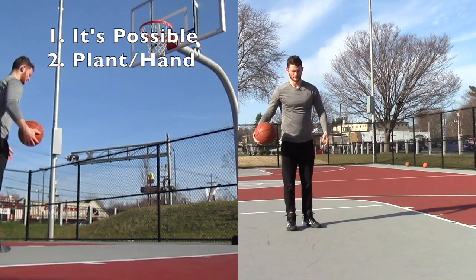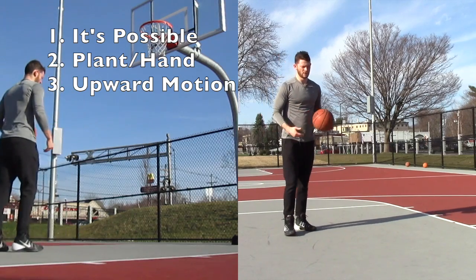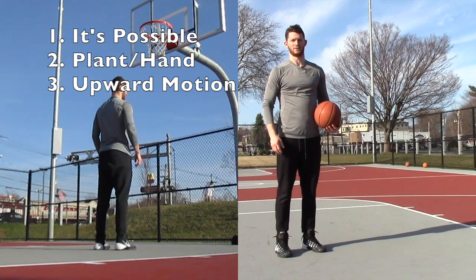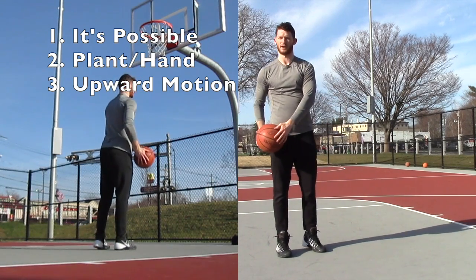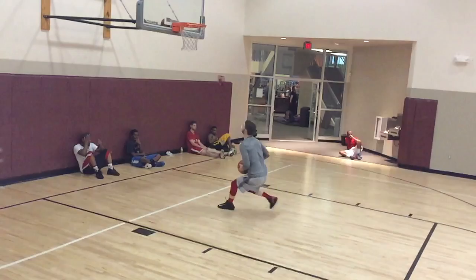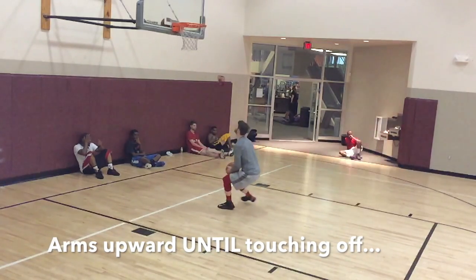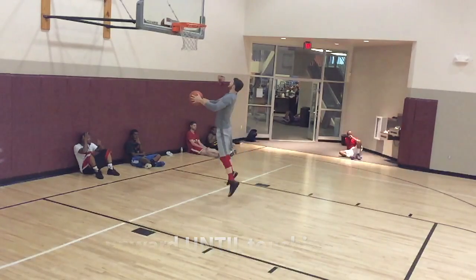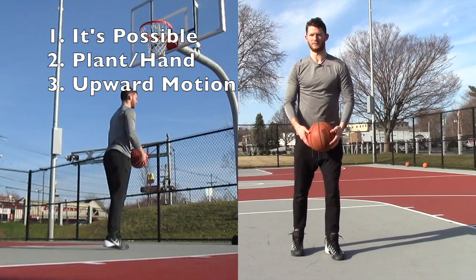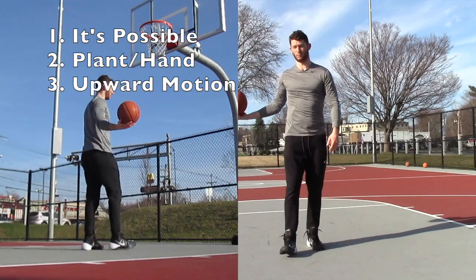The third thing you got to think about is when you plant, you need everything going up. Anytime you do a two-foot jump, you want everything going upwards. The minute your feet are pretty much off the ground is when you start rotating the other way, because it's a windmill — the windmill is up, down, and around. Don't try to start windmilling before you leave the ground. Make everything go up. The minute your feet are essentially off the ground is when you start the windmill.